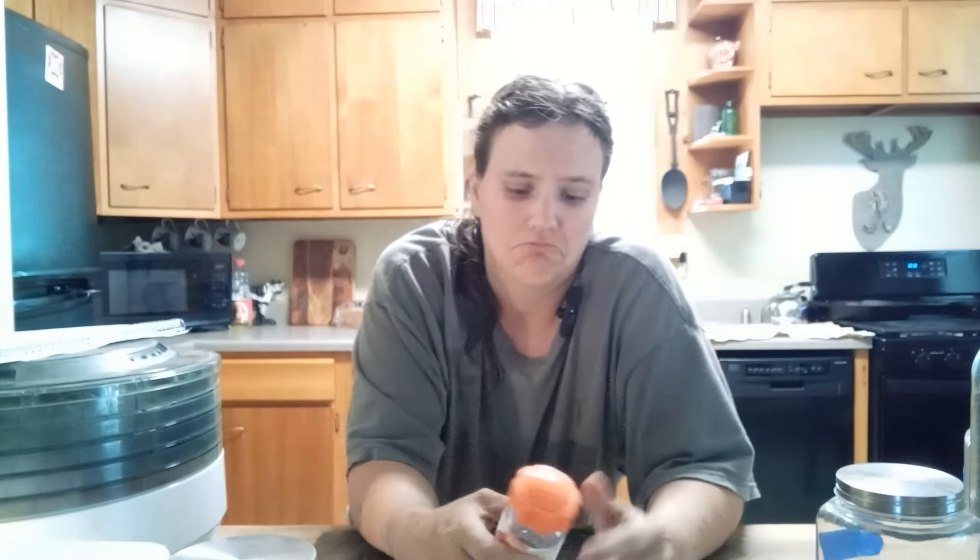We all get headaches, right? And the first thing we grab if we have headaches is pills, right?